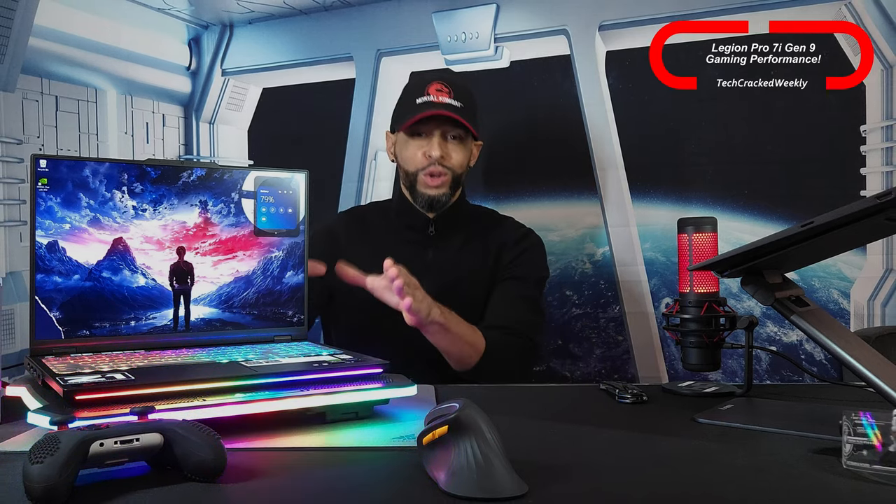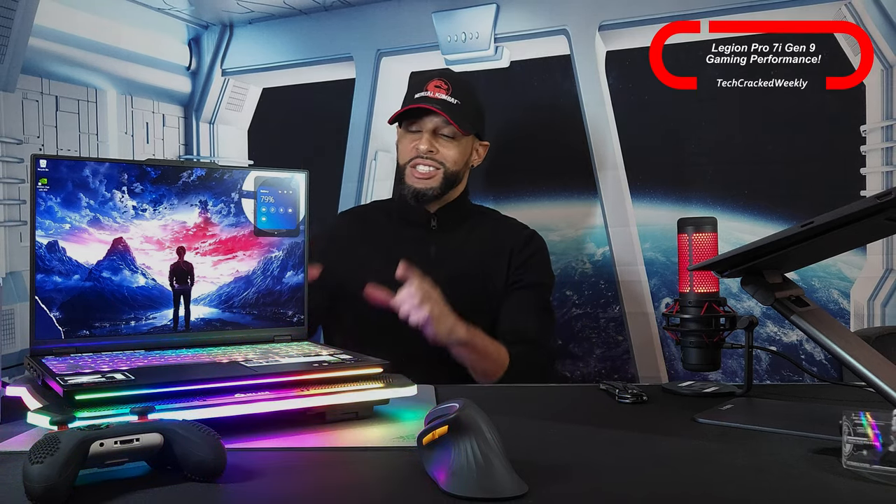What is going on everyone? Leon checking in and we're at it again with more content. Today we're here to talk more about the Lenovo Legion Pro 7i Gen 9, and we're covering gaming performance.